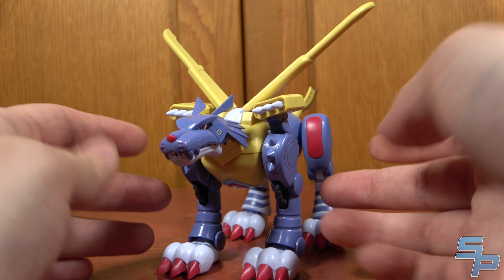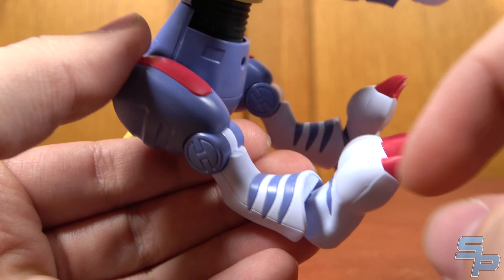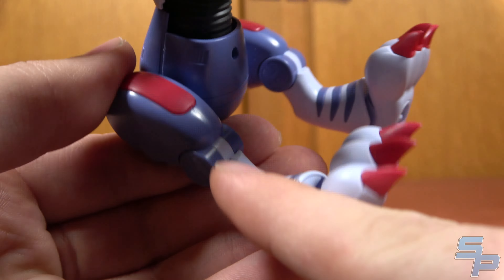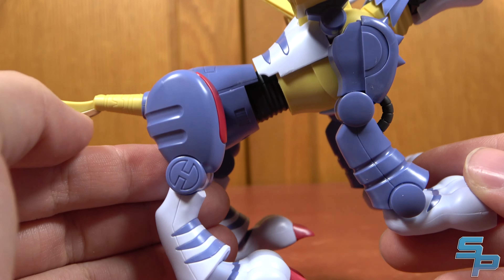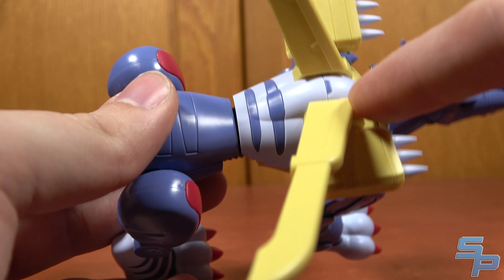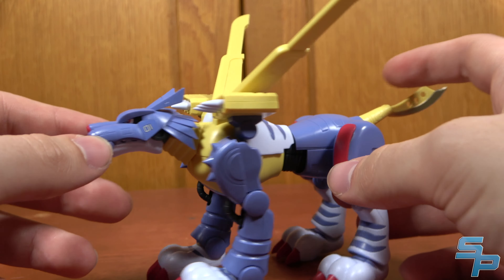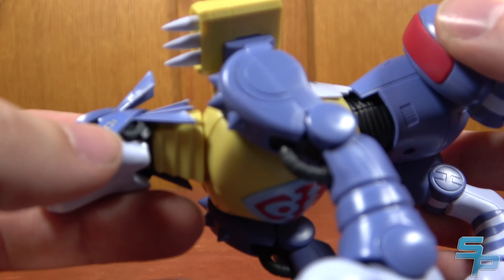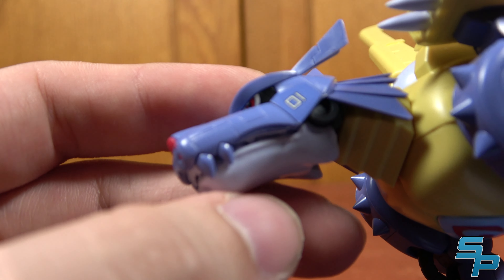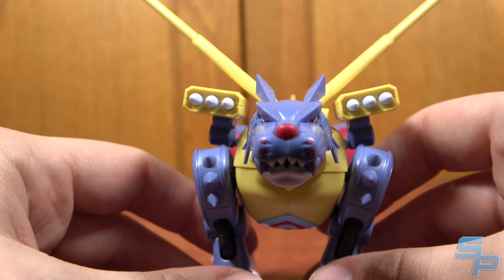Much like WarGreymon, not that many stickers — I was actually quite surprised. For example, I thought that maybe on the legs here we would have stickers to do the striping, but no, that's individual layered plastic. You can see the little seam line there; it's two pieces of plastic going over another and it's all cut out properly. Same with the ones in the feet and the front and the back, which I thought was actually pretty cool and unexpected.